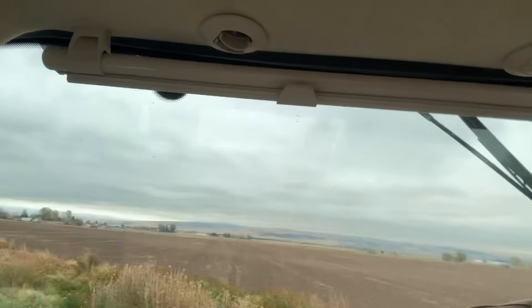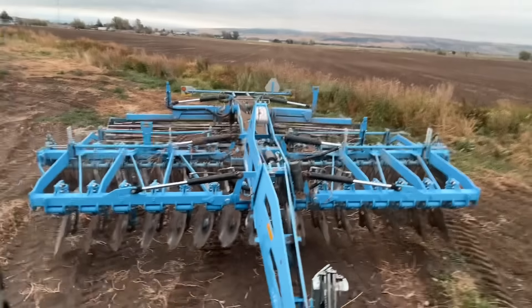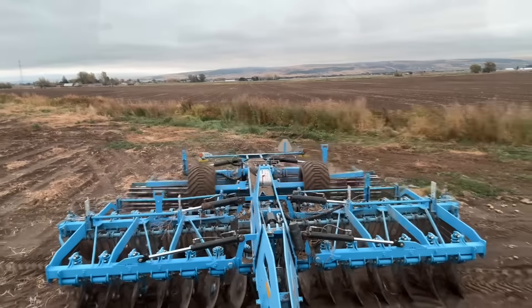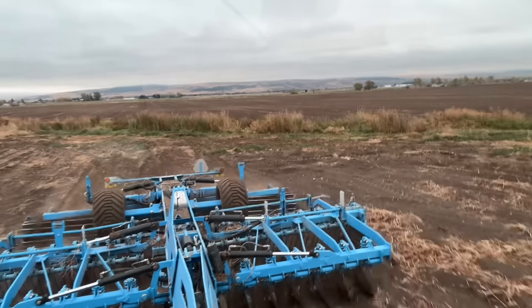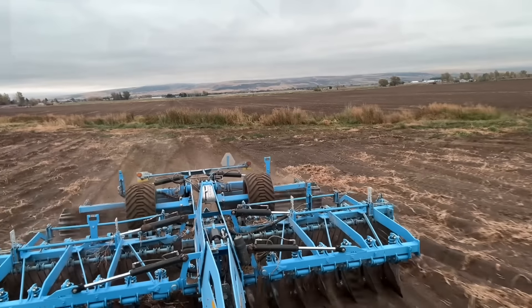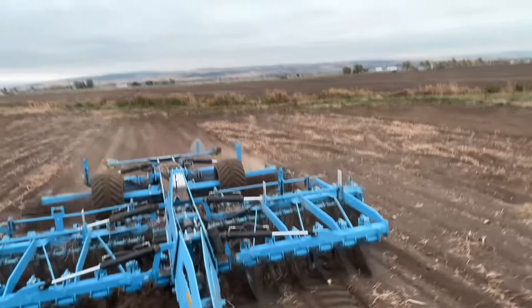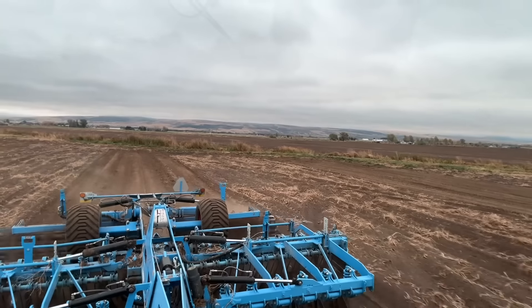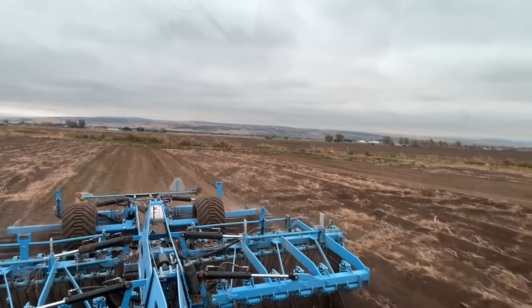So I'll go down the pass right here - I just turned GPS on. I will show you, as soon as we set this down and I'm able to go... I'm not going super deep, just working in the vines, maybe like five or six inches deep. But I will show you how, if you look behind the disc - if you can see it - how well it's working up that ground. It's just doing a phenomenal job.